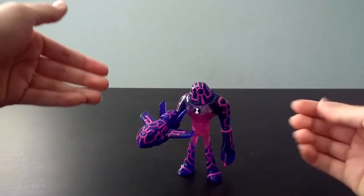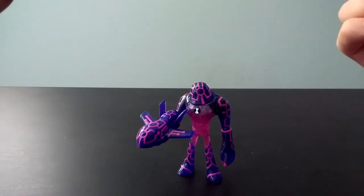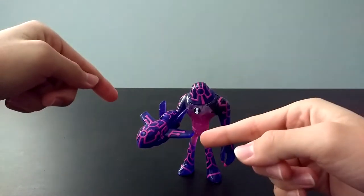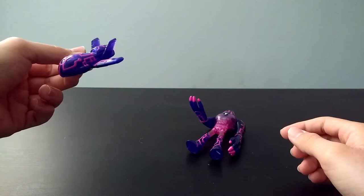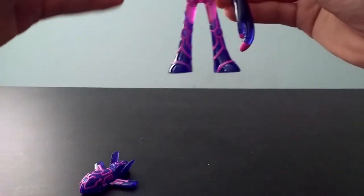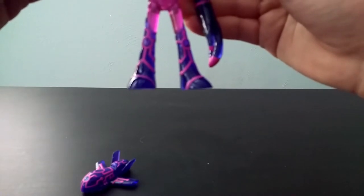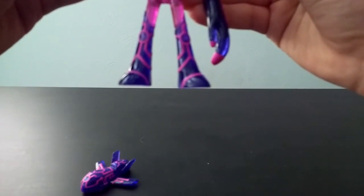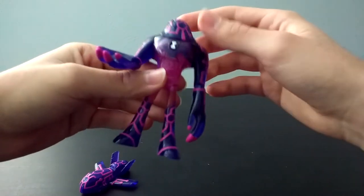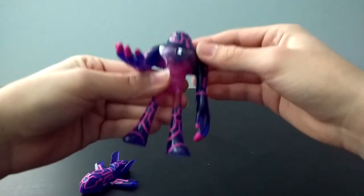I'm going to go ahead and take a break for a moment and mess around with this figure a little more and get a handle on it, and I'll give you my final thoughts and a closer look after the break. Alright, so after messing around with this guy for a little while now, I've got to say it's a pretty nice figure. One of the main problems that I have with this figure, though, is that when you take away his little jet thing, he kind of tends to fall over because his legs actually aren't the same size — one of them is actually longer than the other one.